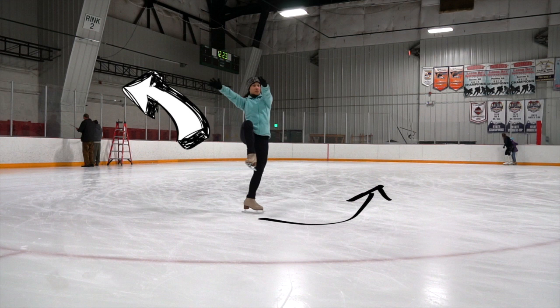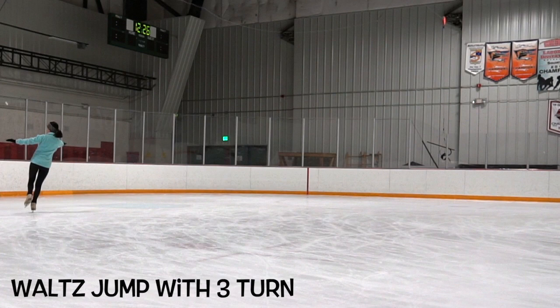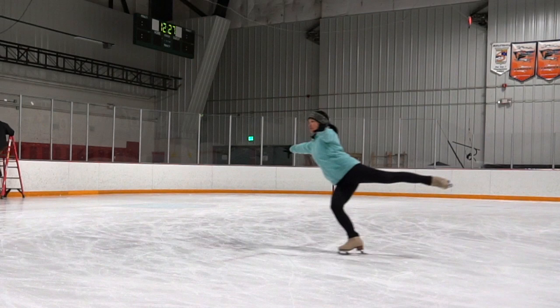Remember, we are jumping outside the circle. Your left foot is following the curve of the circle while the right foot is jumping outside towards a different direction than your left foot. Now that we've mastered the standstill waltz jump, let's try a three-turn — remember, nice big push, solid edge, don't be afraid to add a little bit of speed to get momentum to land that jump.